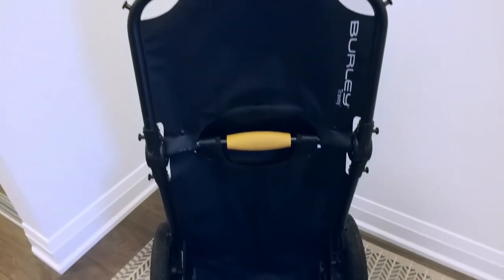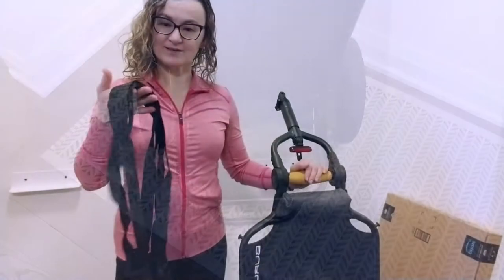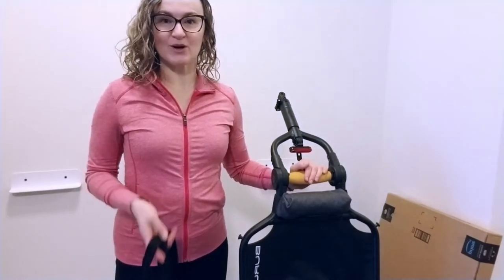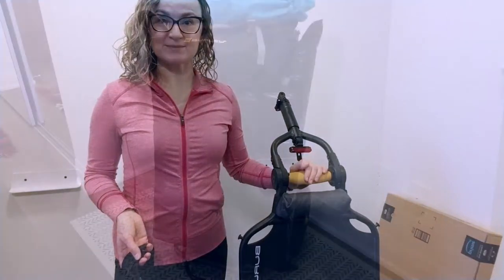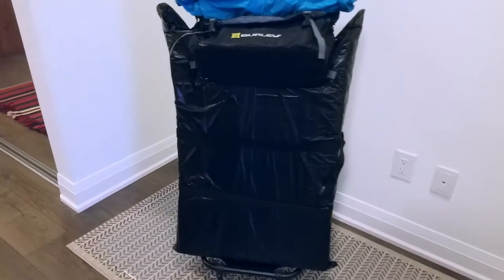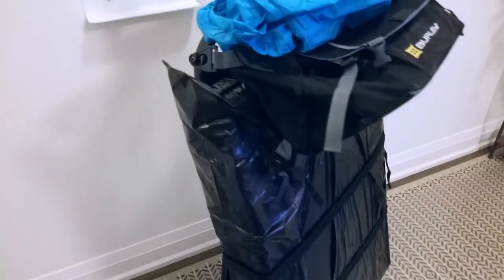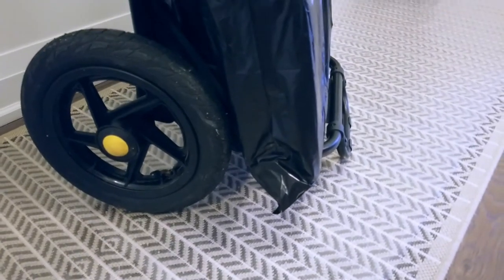I'll be using the Burry Travoy bicycle trailer to get the box to the post office. I will secure the box with a few straps and also protect it from the elements by placing it in a couple of garbage bags. Here's what the loaded Burry Travoy trailer looks like — the package is protected by two garbage bags, secured with a couple of straps, and there's clearance between the wheels and the package to prevent any rub and damage.